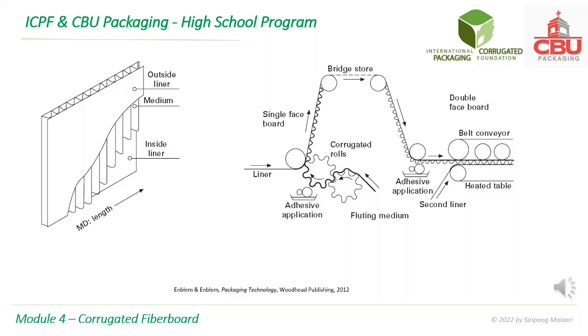The right diagram shows how a single wall board is made. A liner is fed into the machine from the left. The medium is fed from the bottom. The medium touches adhesive, which is starch-based. Then the medium or flute is attached to the liner, and later another liner is attached to the other side of the flute.